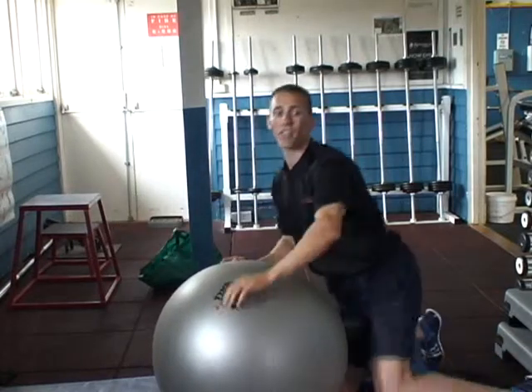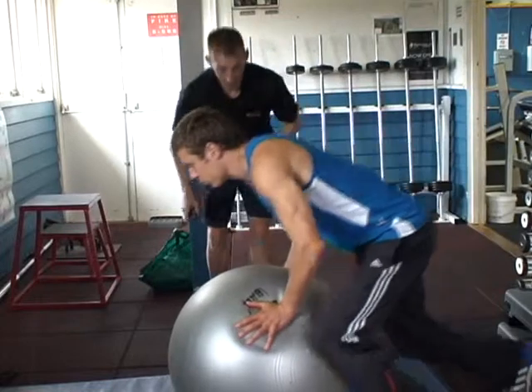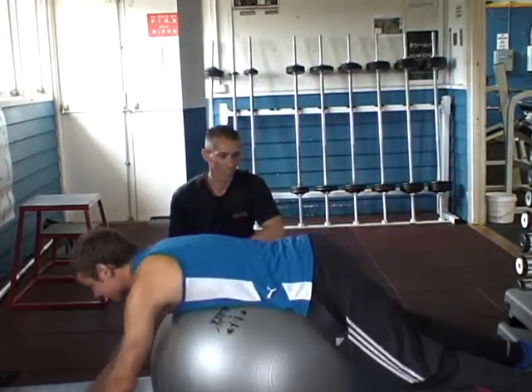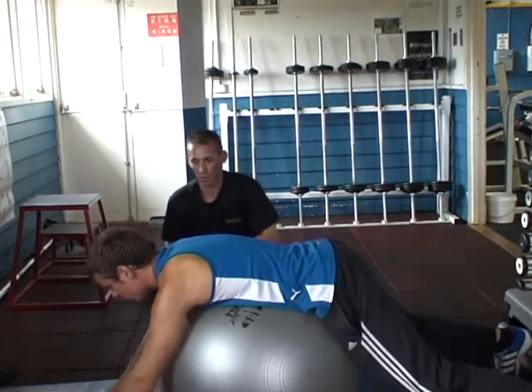Okay, Scott, here we go. Straighten your legs out, pushing your hips into the ball as you raise your shoulders.